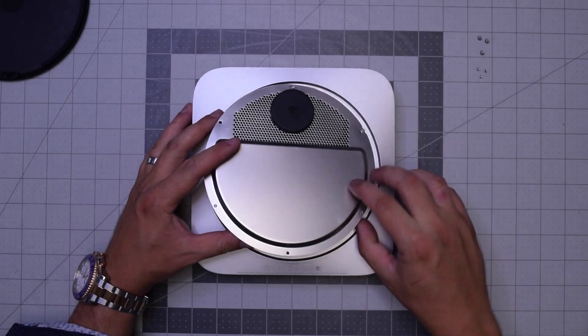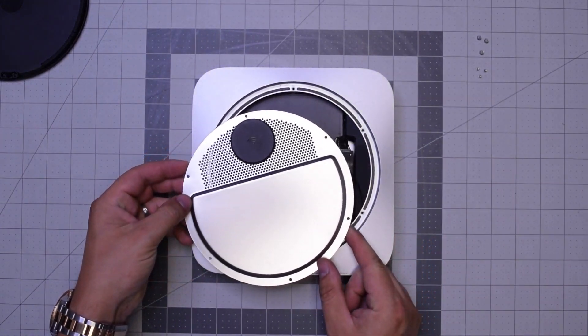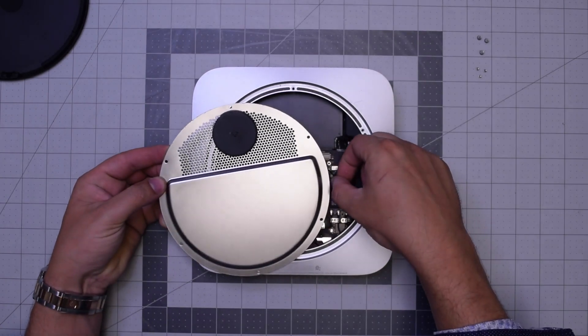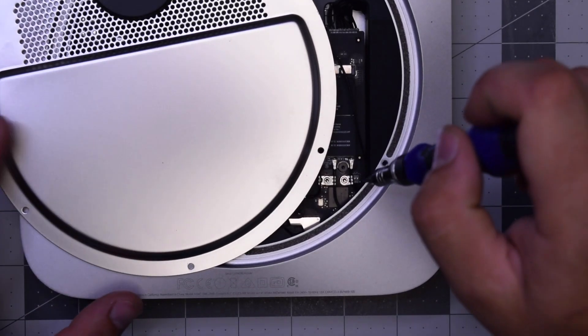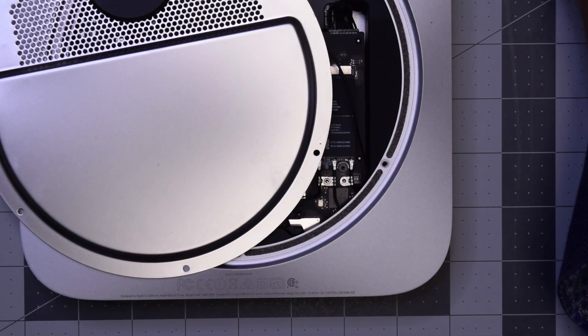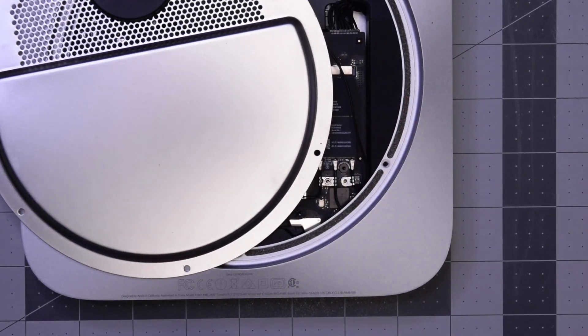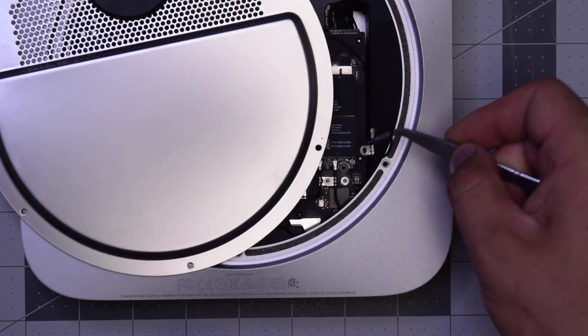With those six removed, you can go ahead and start pulling up on the WiFi antenna. Be careful — it's still attached to the WiFi and Bluetooth card. Right here, go ahead with the T6 screwdriver, remove that screw, and then you can gently with the tweezers go ahead and pop out the antenna and disconnect it.